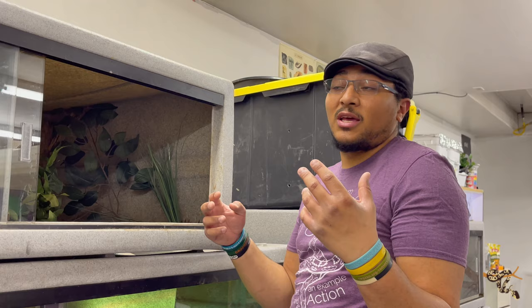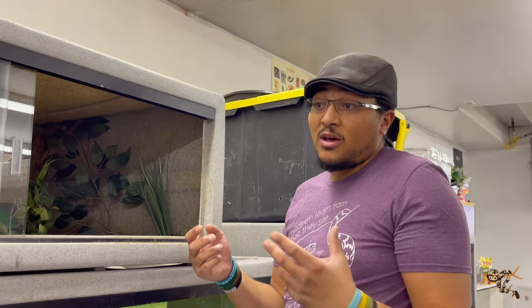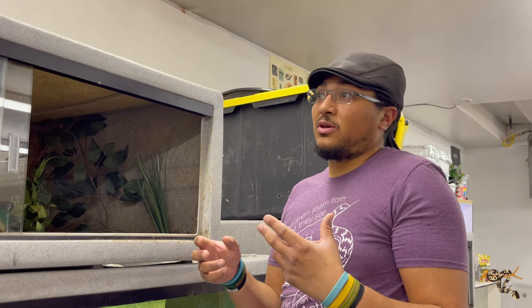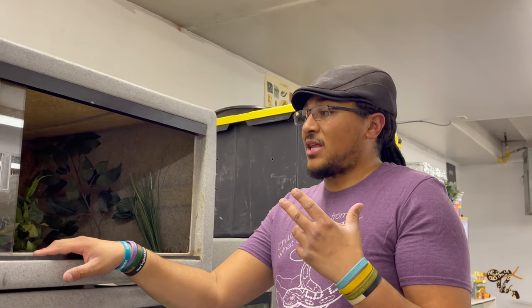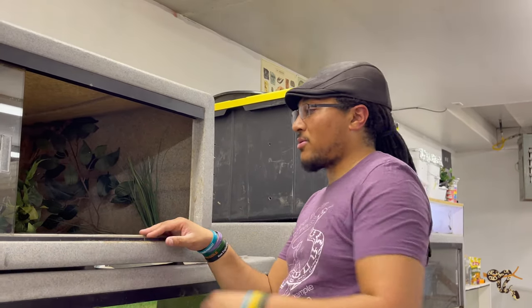This is the first time he's been in anything other than a tub. When I got him he was in a 32-quart, and I moved him up, and then moved him up again. Everyone I talked to about keeping a yellowtail cribo said they do well in small spaces until they're a couple of years old, and then move them into a larger enclosure.